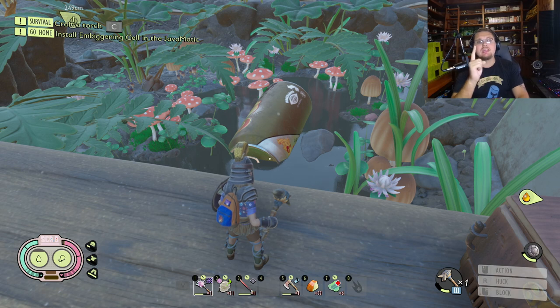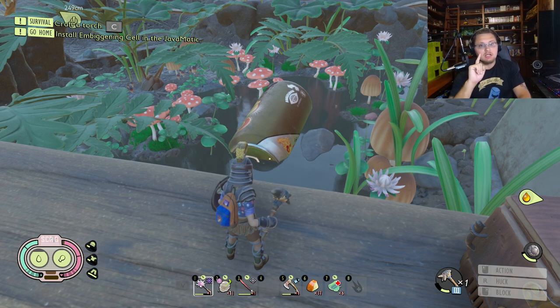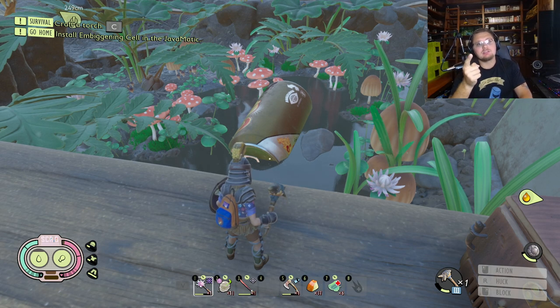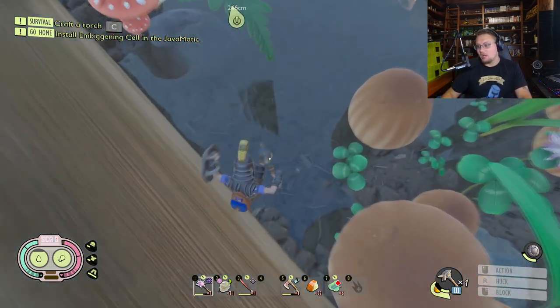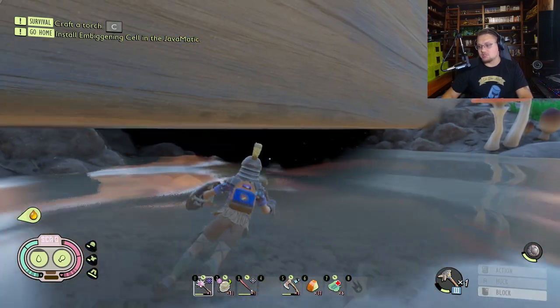First things first, you guys are going to need to gather all of the Super Burgle chips, give them to Burgle, find Dr. Tully's scabby, put the fuse back in it, and then it will finally unlock the door to get underneath the shed. You want to get underneath the shed — this is where you want to go.